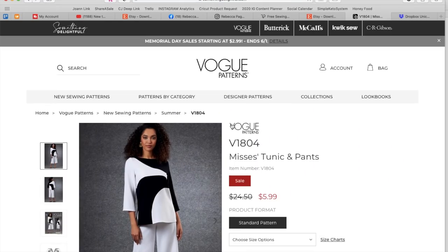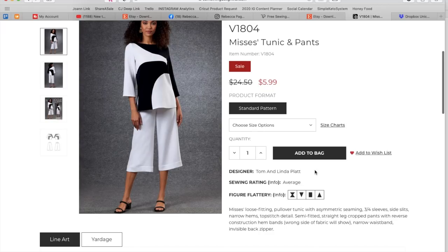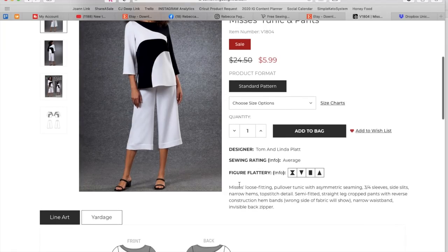It looks like we're entering into some kind of color blocking phase. We've got a Mrs. Tunic and Pants — this is from Tom and Linda Platt. Anytime you see Tom and Linda, you should think interesting shapes and interesting lines. The shapes aren't super interesting here — pretty much tunics, not necessarily loose fitting like the dress we just saw, but definitely not super fitted and not super trendy. Their design trademark is all these funky shapes and color blocking.